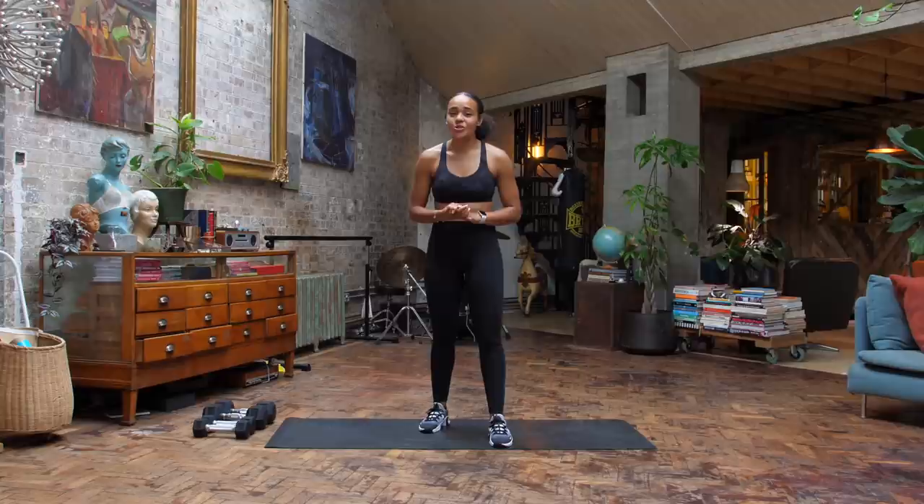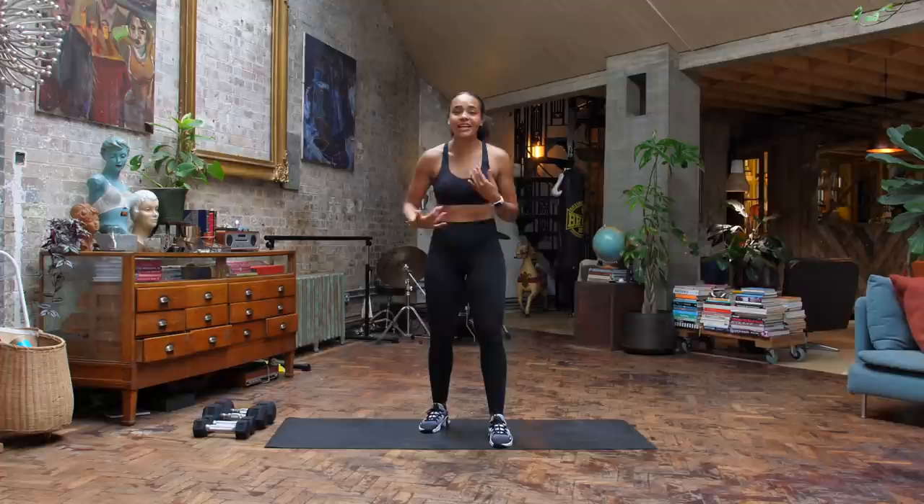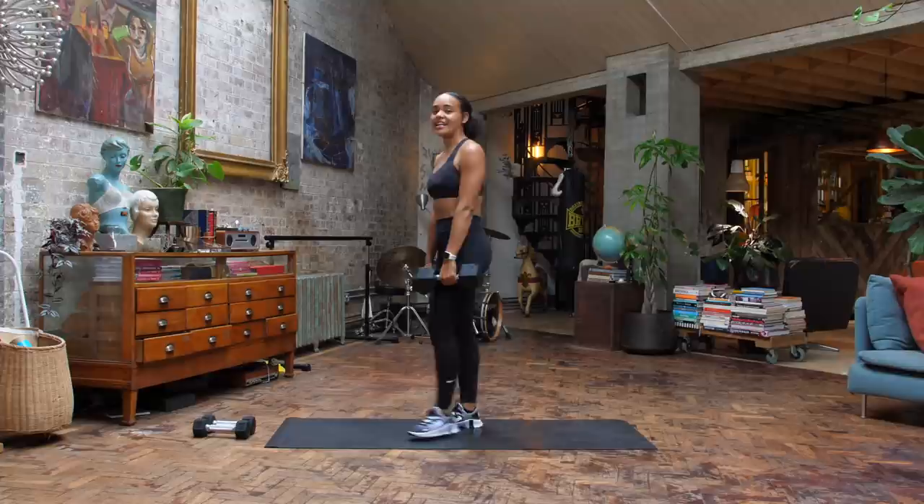So we're starting off with an AMRAP, which means as many rounds as possible, but you're doing it for quality. So we're slowing it down and it's all about control. Grab your dumbbells. Exercise number one is your deadlift high pull.